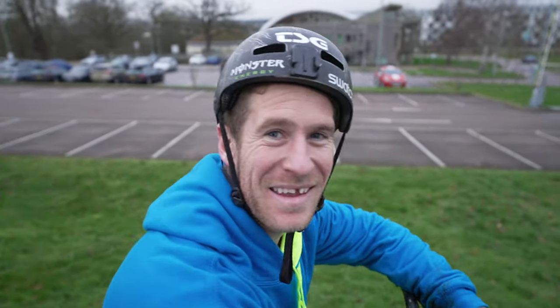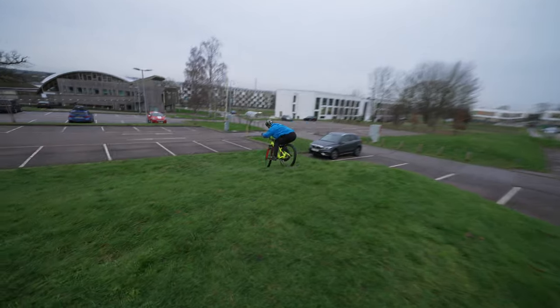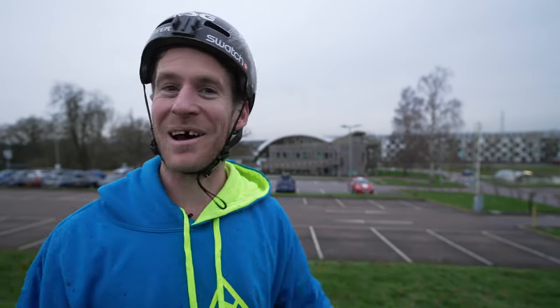Oh man, so pumped on that! We're not even done — we're now going to move on to another spot. We don't want to outstay our welcome here. Let's see what else we can do with this amazing ramp.